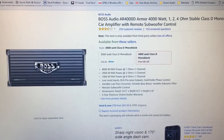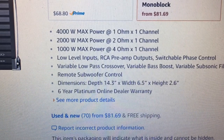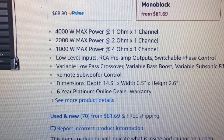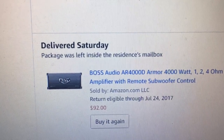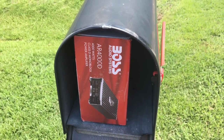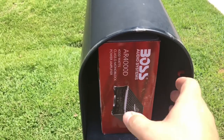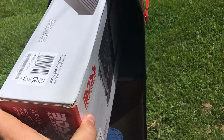Here's the amp listed on Amazon. All we see is max power listed — there's no RMS numbers — and it's around $85 or so at the time of this posting. So I decided I had to get one and try it for you guys. Now what was funny is after I ordered it, the package was left inside the residence mailbox. I'm like, no way. Yeah, it actually does fit in a standard mailbox. A 4k amp fitting in a mailbox? Let's check this out.